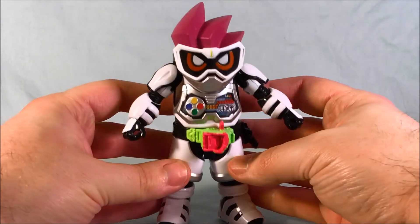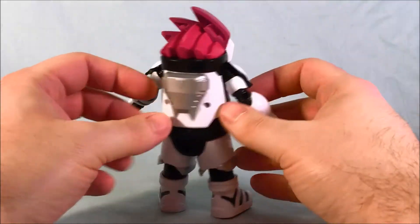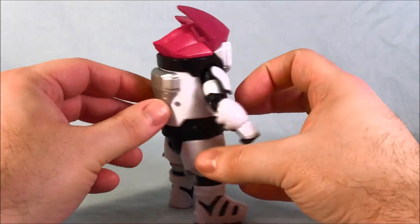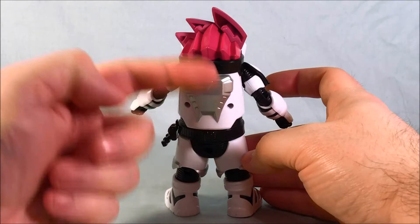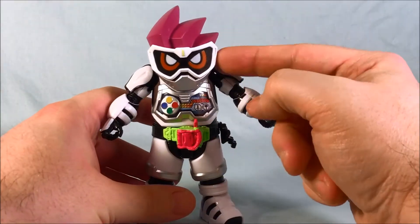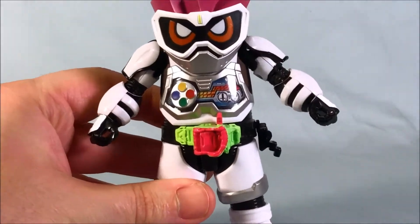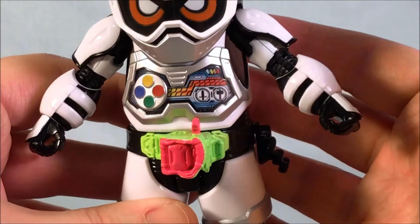Here he is out of the packaging, and I have to say I think they did a pretty good job as far as the proportions and everything. It's nice to have a version of the Level 1 form that doesn't have Ex-Aid's Level 2 form hanging out the back. I think the hair looks absolutely hilarious and I love the giant head.